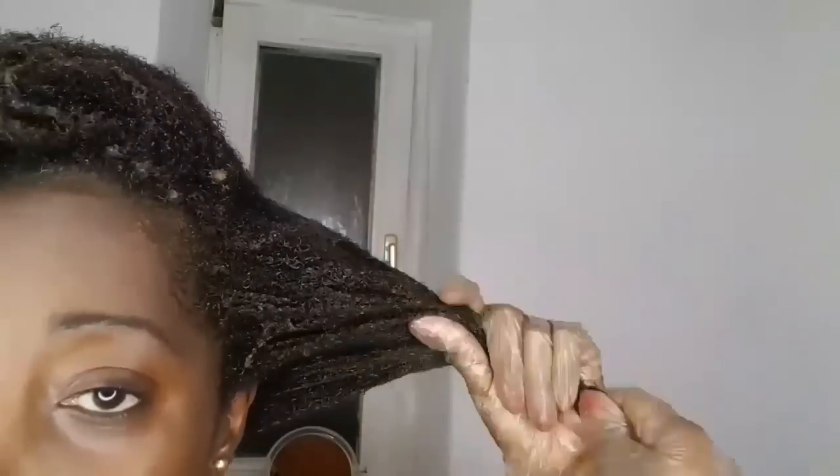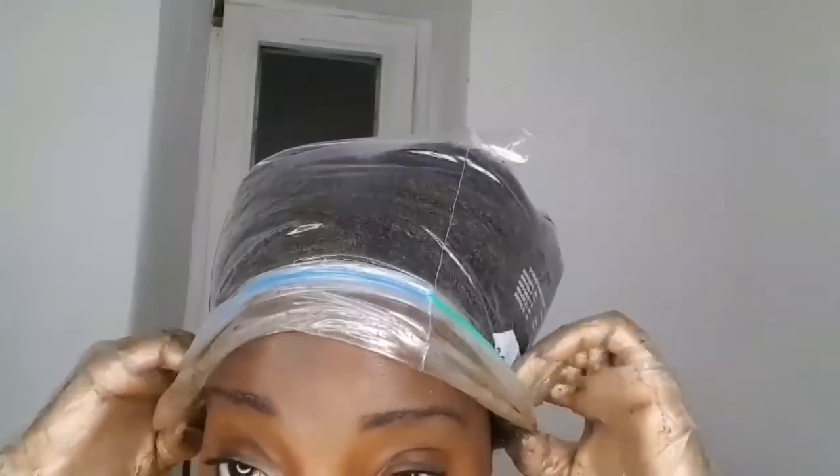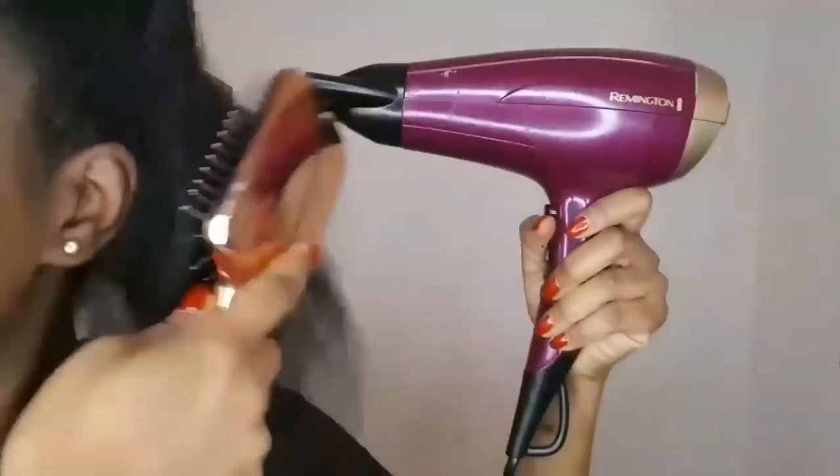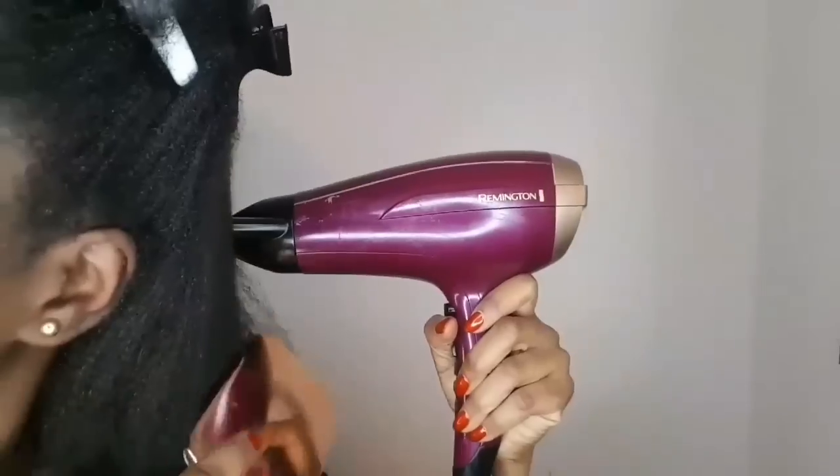I also like applying henna when I feel that my hair is too soft — when I comb it, it may snap. Next I'm just going to put my hair in a plastic cap. These are the leave-ins that I'm going to use while blow drying. These are also products that really strengthen my hair, thus making it not so easy for me to get heat damage.